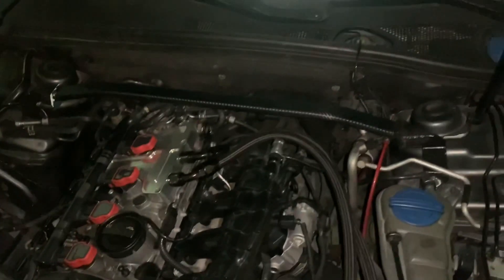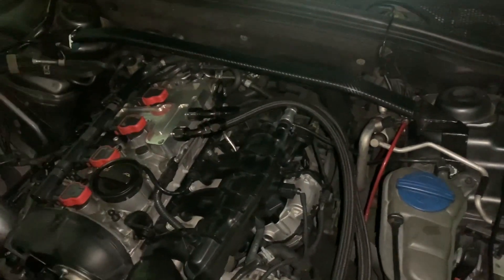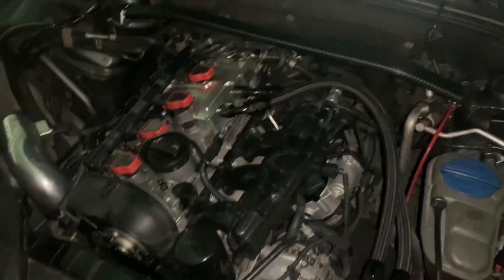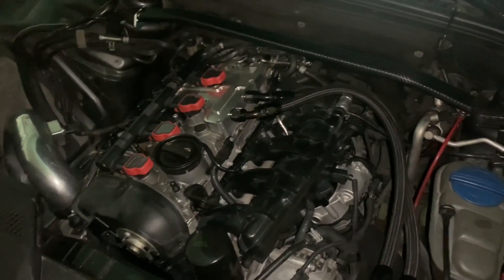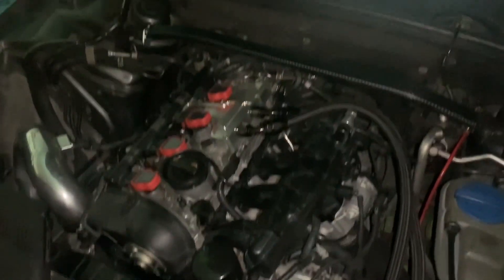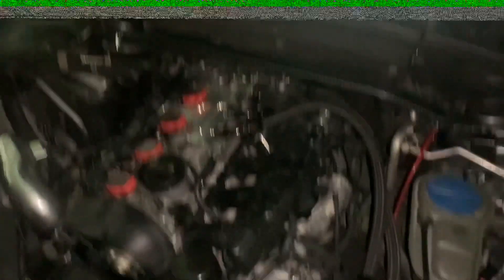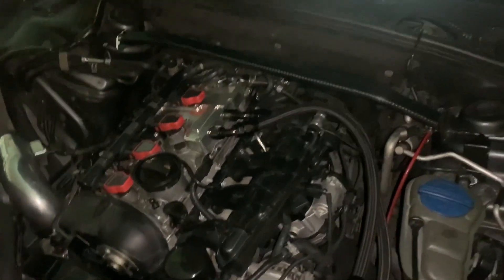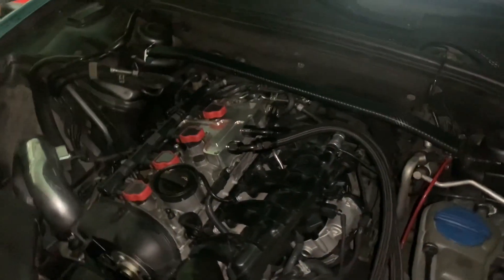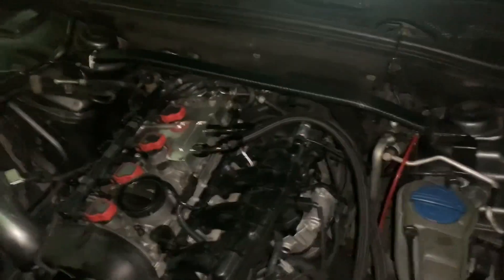I just wanted to share that with you guys — to let you know about the throttle body spacer. If you're looking to get one and you have really big future goals of tuning and modding your vehicle, it won't hurt to put one on. It does add an increase in airflow due to the turbulence, but it's not noticeable — mentally you're getting it, but it's nothing you'll physically feel. I've seen people on YouTube claim they felt something, but I'm just giving my personal experience and sharing it like I always do.